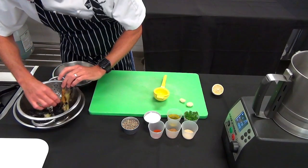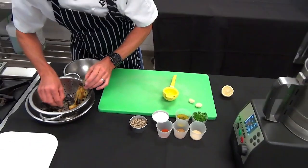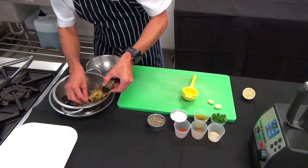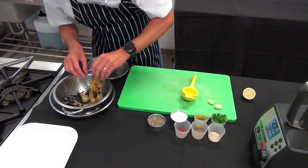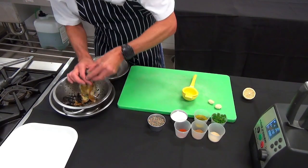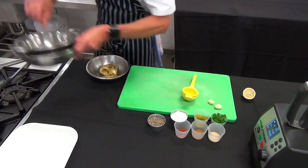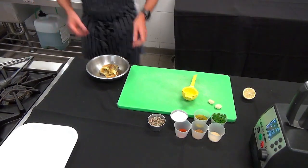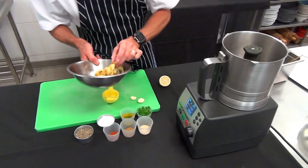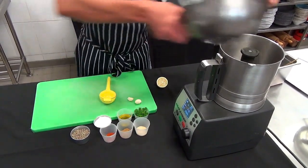I've just allowed the eggplant to cool and I'm taking all the skin off. You can use a small knife if need be. It's okay to leave a tiny little bit of skin on — it actually adds a nice smoky charred flavour. Discard all the skin. We can go straight over to a blender. You can also chop this at home — finely chop it on the board if you don't have a food processor.